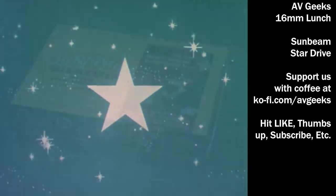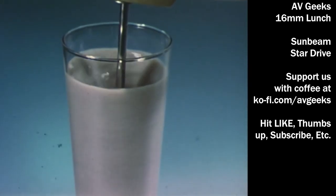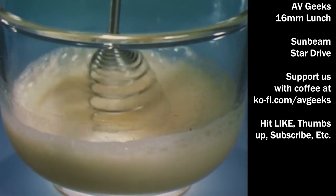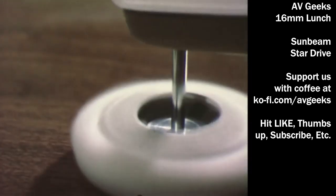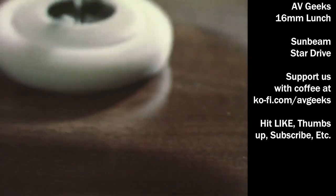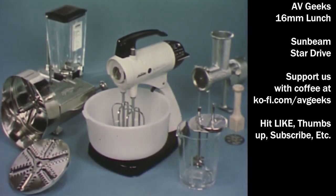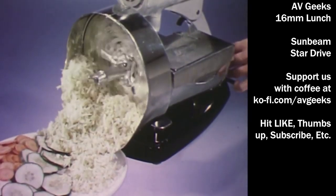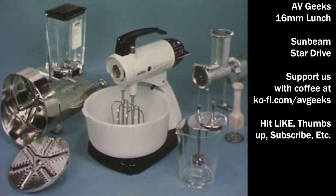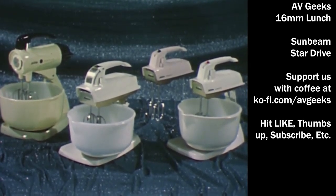And Sunbeam starts even more big mixing news with the sensational new Sunbeam Mixmaster attachment kit. There's a drink mixer so easy to use even a child can make his own chocolate drink; a whipper to help make custards, gravies, even whip egg whites; a convenient knife sharpener; a buffing wheel to clean all your silver quickly and easily; and this polisher for polishing and buffing furniture to renew gleaming luster. Sunbeam stars even more famous attachments for the deluxe Sunbeam Mixmaster mixer: the food chopper, slicer and shredder, blender, and others. You sell more value through quality when you sell the greatest name in food mixing — Sunbeam, world's largest manufacturer of food mixers.